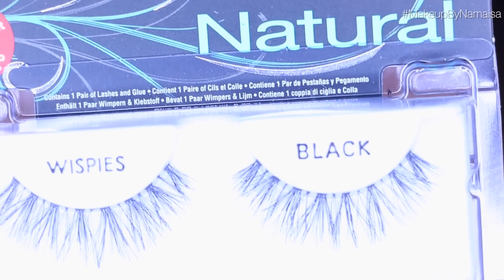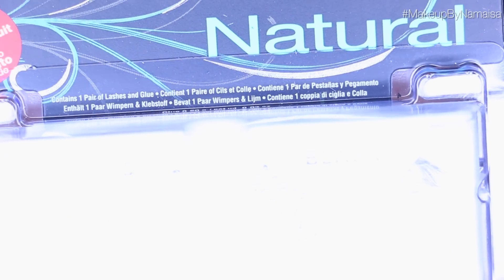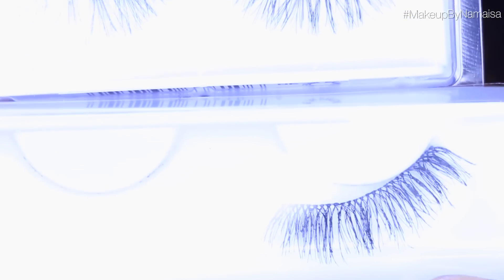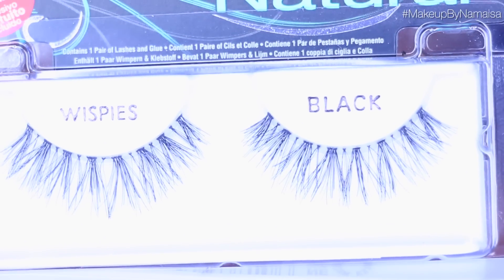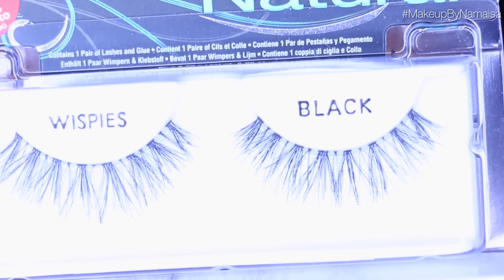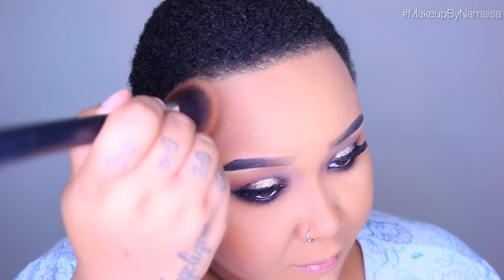Now I'm going to apply my false lashes off camera — I'm going to use the Ardell Whispies and some lashes I have no idea what brand they are. I do have a separate video on how I apply lashes listed below in the information box. To warm up my face I'm going to use my trusty Mineralize Skin Finish Natural in Deep Dark by MAC and apply it the way I would apply my contour, using an angled contour brush by Morphe.